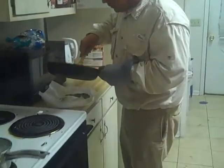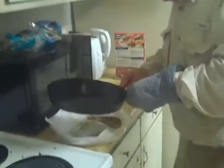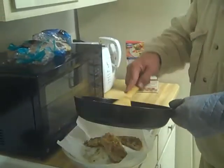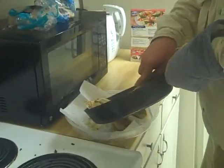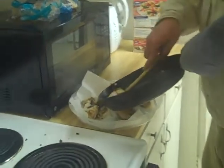Looks like they're all done. I'm going to put them on a little paper towel. We'll have them falling apart — probably left them a little too long.